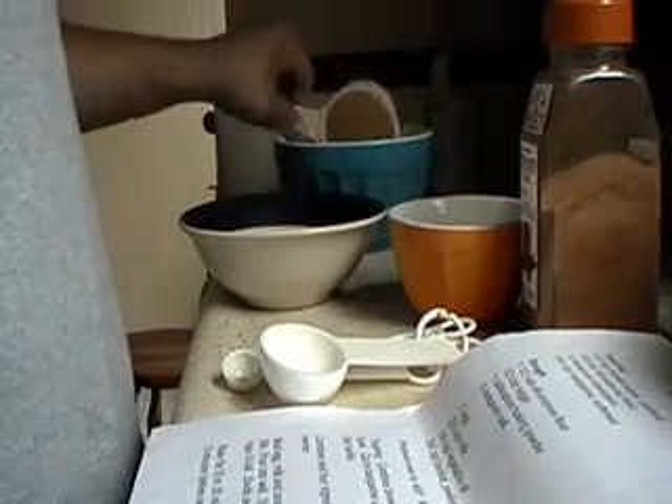For the topping we're combining brown sugar, flour and cinnamon. Brown sugar, which is a quarter cup or a half cup, and a quarter cup of all-purpose flour. Then we've got a quarter teaspoon of cinnamon — this is cinnamon sugar.